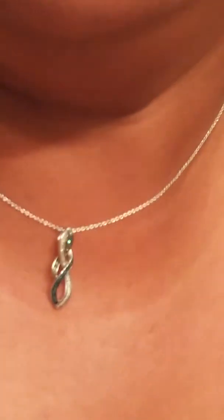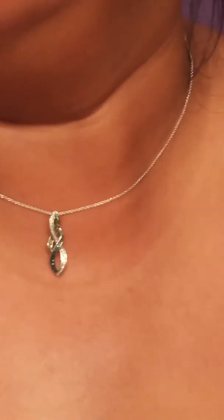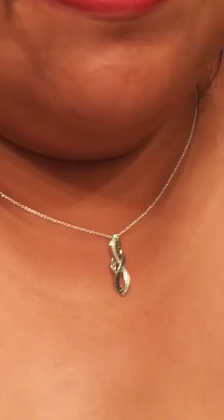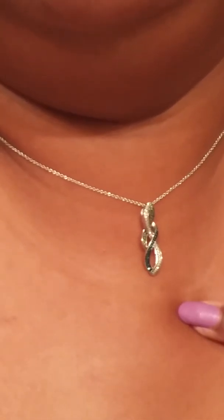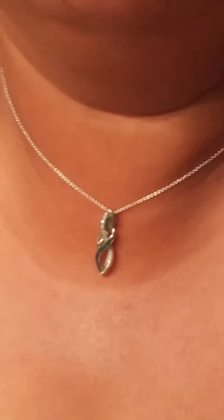This one was worth about two hundred and something dollars but I got a good deal online. You can see it's very shiny, very sparkly — especially in the sun. It's small, yes, but the chain is small too. We're looking at 16 inches long. It's not that big, but you can see my reflection in it — it's kind of like two nails but it's so pretty and shiny.